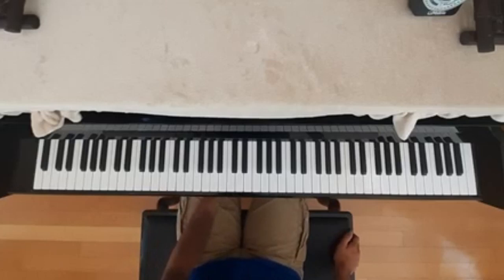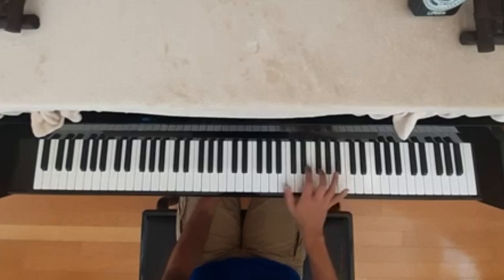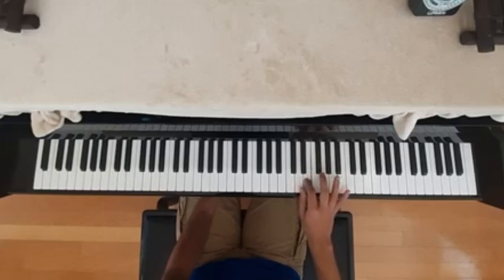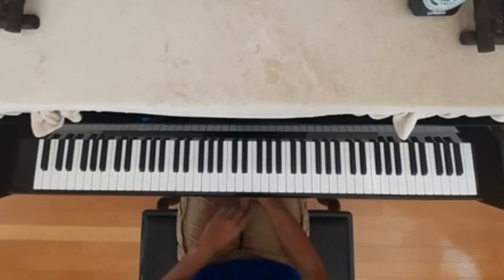I'll start out with the right hand, and I'll try to play it slowly. Now that is the right hand for the intro of the song. It's pretty simple, shouldn't be too hard to get down.